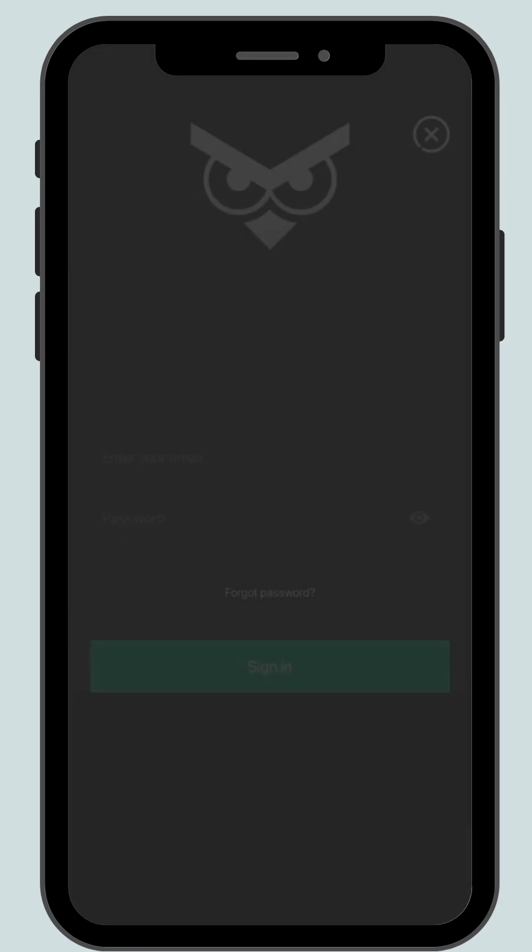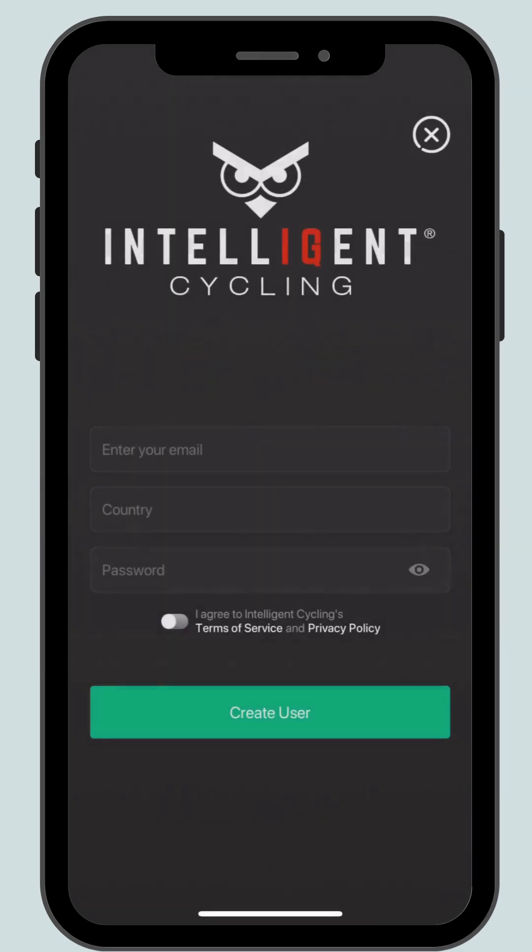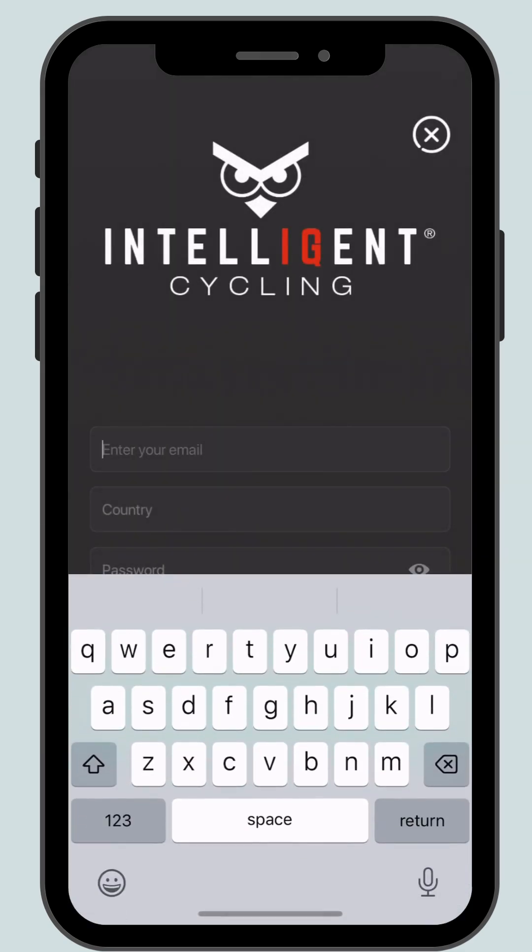A sign-in home screen will appear. Click the X in the top right corner and then click sign up for free. Enter your email, country and password and agree to the terms and conditions. Click create user.